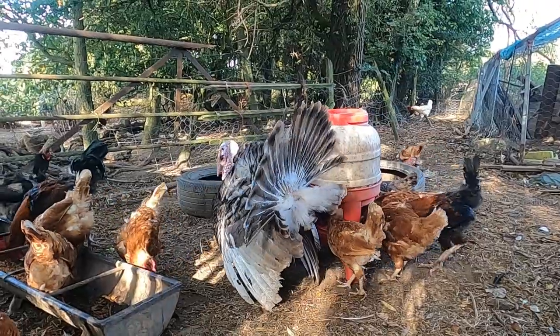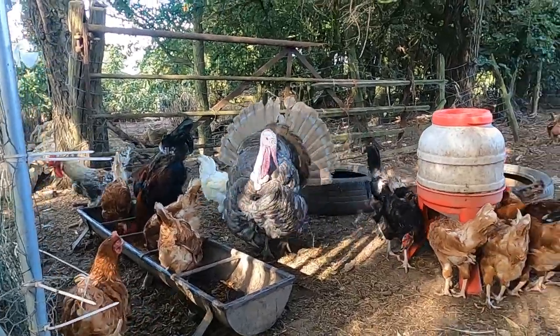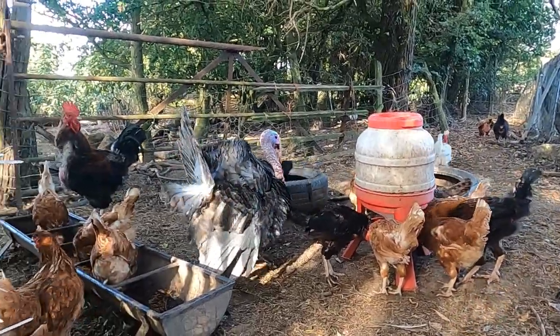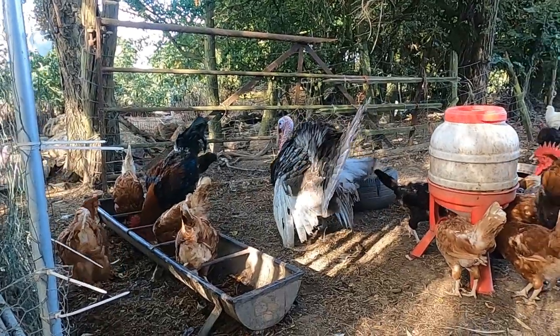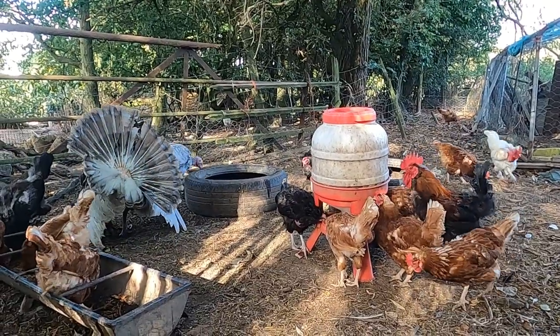We'll cover how to use the diatomaceous earth, how to get it into all those nooks and crannies and places that you normally miss, and how best to apply it. It is the middle of August here and our birds haven't had a treatment for a little while, and I've started to spot a few little signs that there might be issues with some mites somewhere.